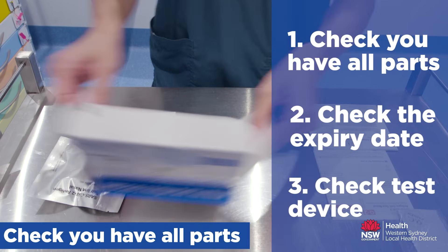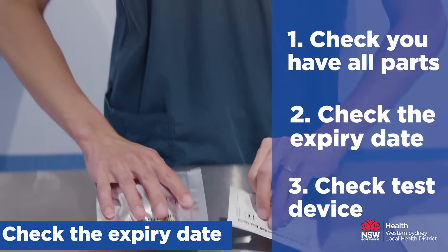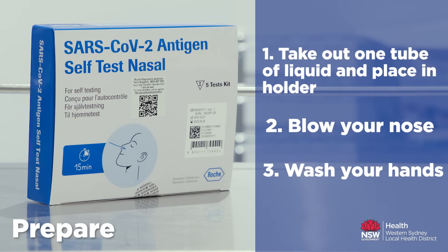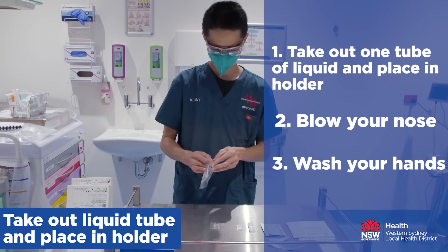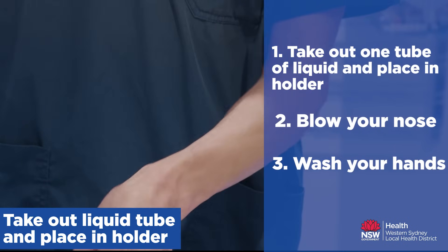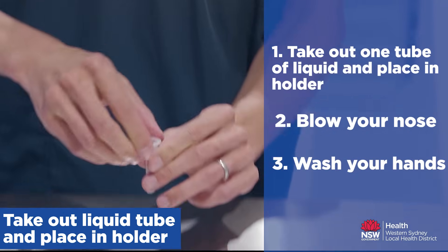Thank you for joining us. Take out one of the tubes with liquid and one nozzle cap. Open the seal of the tube carefully without spilling the liquid inside the tube.